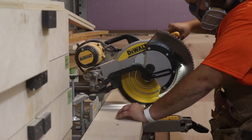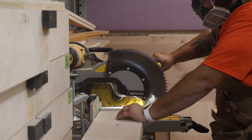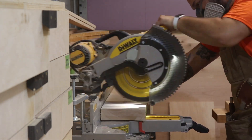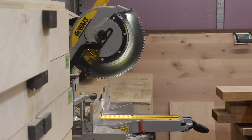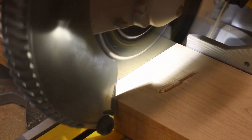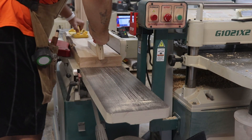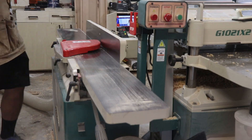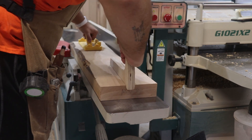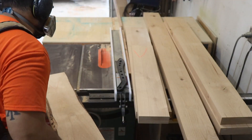I'm using some eight-quarter alder I had on hand from a previous project to essentially create two-by-fours. The dimensions I'm going for are inch and a half by three and a half — that's how I drew the plans in SketchUp. I thought I'd have enough for everything but I was missing one piece, so instead of buying more alder I just left the design as-is and embraced the bark and divots in the lumber.